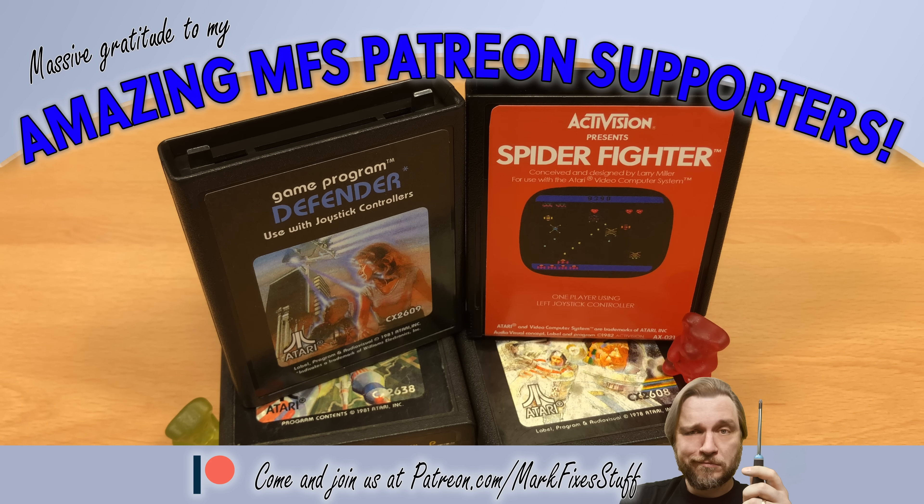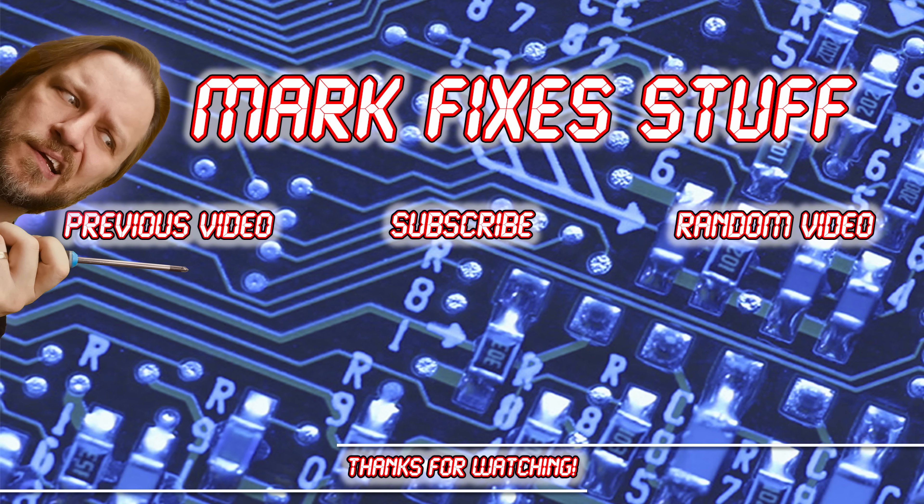Thank you so much for watching, and you should definitely go and watch some of these other videos right now.